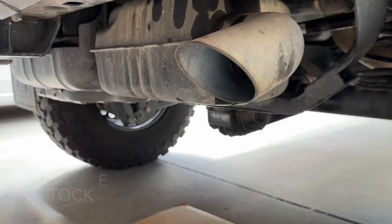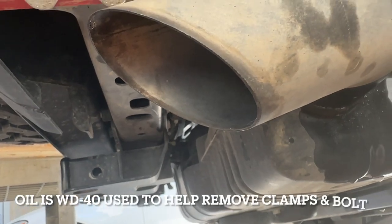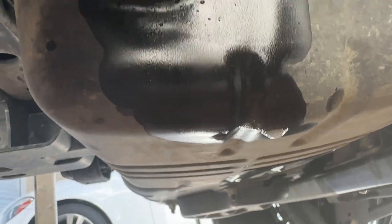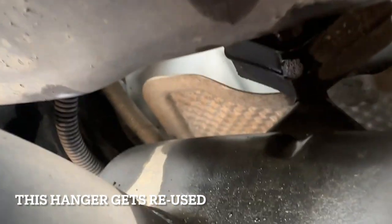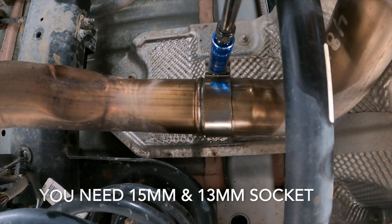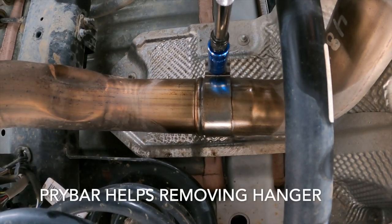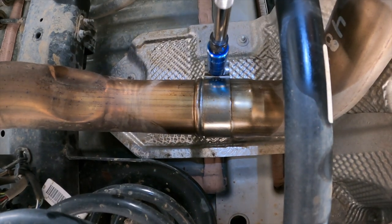Thanks for watching. The EcoDiesel Jeep comes with this stock boxy-looking muffler. The night before, I sprayed the muffler hangers and the bolt holding the pipe clamp with WD-40 so they'd be easier to remove. You can see the one rubber muffler hanger — this one will be reused by the new pipe. With the WD-40 soaked into the pipe connection, the impact motor had no problem removing the nut and it came off very easily.